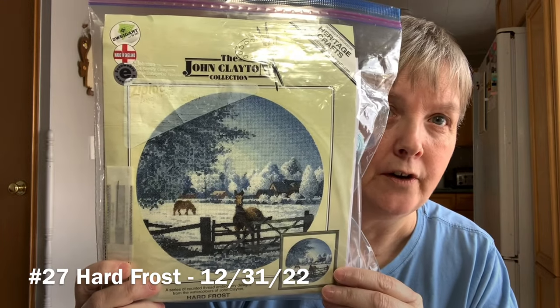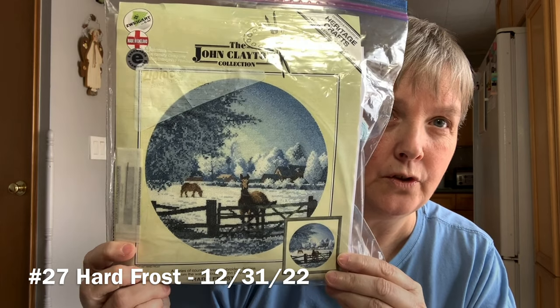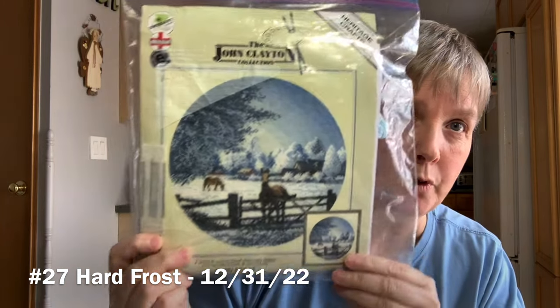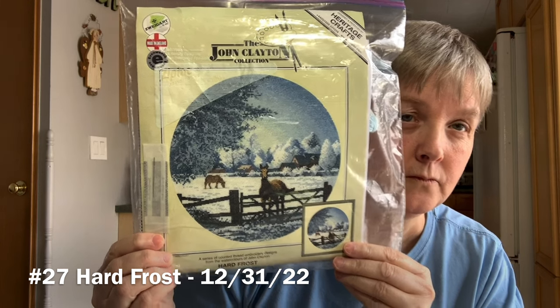The last one I'm including I haven't started yet, but I'm starting it on New Year's Eve — Saturday — so it will technically be a 2022 WIP I'll carry into 2023. That's going to be a Heritage Crafts kit based on the artwork of John Clayton called Hard Frost. It's in a fancy Ziploc project bag for now — a 27 count white Zweigart even weave with DMC threads.